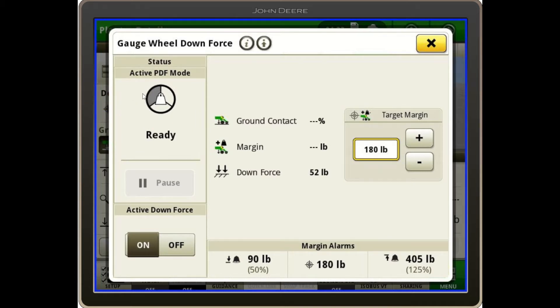Looking at these three pie indicators up top: the first pie in the top left means we have sensors available. The bottom one is planter down, and the top right is planter speed. If we're not getting one of those, we can use it as a diagnostic tool to see why active downforce isn't working. When I put the planter down and start to move, all three pieces fill in and it says 'engaged.'